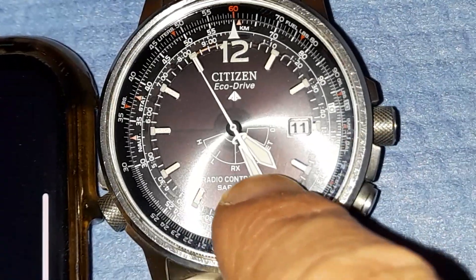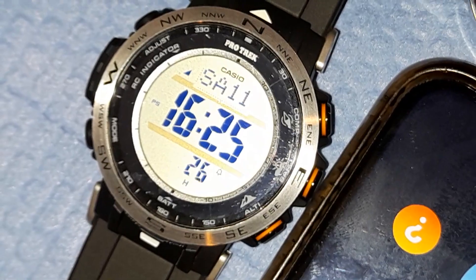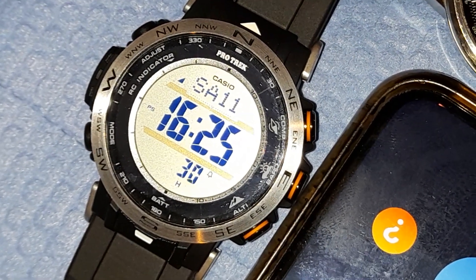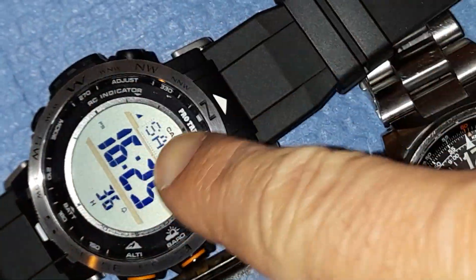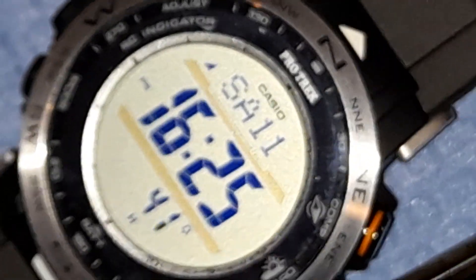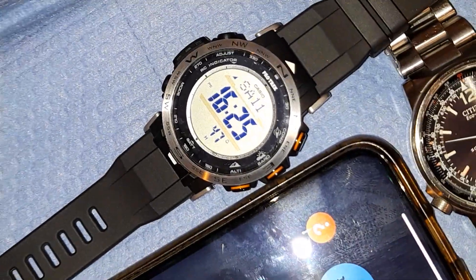If you press the button it moves here. The other watch is a Casio Pro Trek PLW-30, a solar radio-controlled watch. This small arrow or triangle means that it did synchronize last night, or at some point recently.